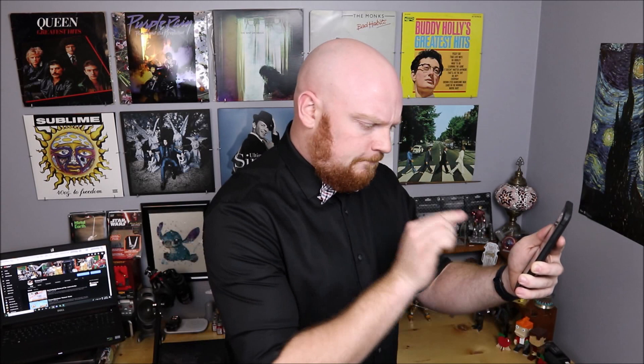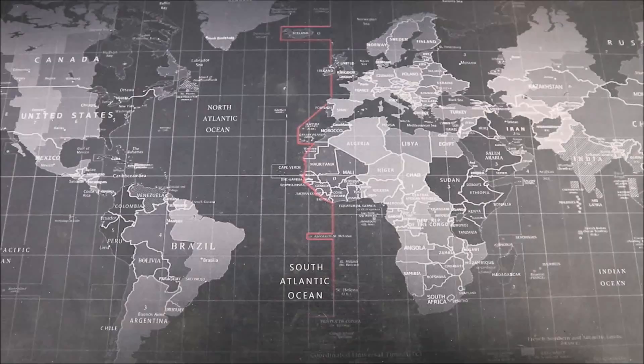Hey R2, everything looks pretty good over there. Oh wait, our friends are here, just one moment. Hey everyone, and welcome to Groove Builders, the show where we create together. I'm your host, Disorderly Cone. Okay R2, here comes the water, but this time make sure it doesn't overflow. Now see you on the workbench. R2 and I are trying to make sure we have enough water inside of our bay, because today we're going to be adding the Nautilus from 20,000 Leagues Under the Sea to our collection. Groove Builders, let's get down to the workbench and take a look at the package together.